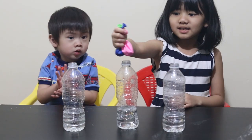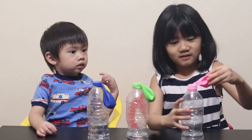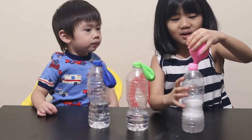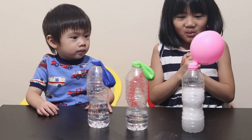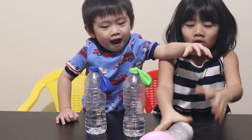Let's put this on this one. Let's fix it! Wow! Look! Wow! No, look! Uh-oh!